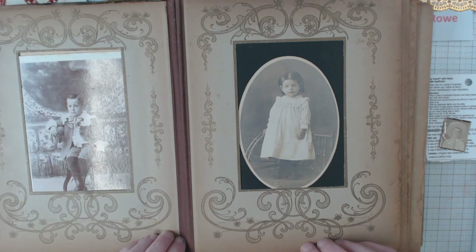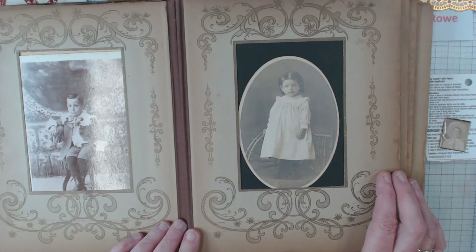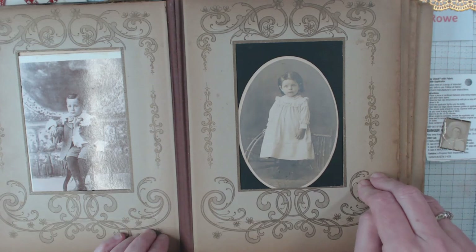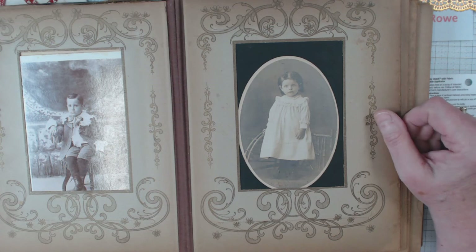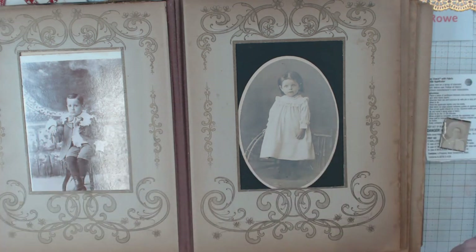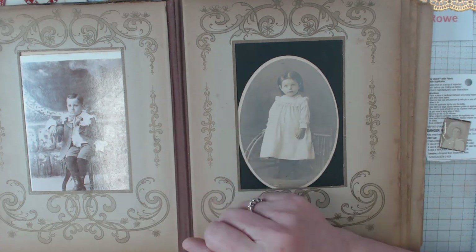I'm going to try to get Debbie to post some more pictures — she did post some on the Paper Outpost group that I'm one of the administrators for. Someone had asked a question; I think they had found three of these books. So I reached out to Debbie and asked her to post some pictures, and I'm pretty sure she will. Anyhow, that's it — this is my vintage photo album. Thank you very much, please subscribe and give me that thumbs up. You just never know what I might uncover — I appreciate you, behave, bye!